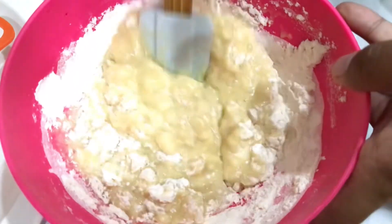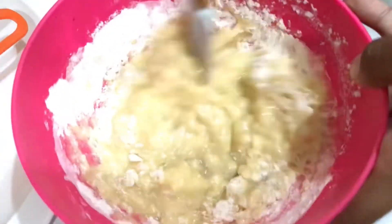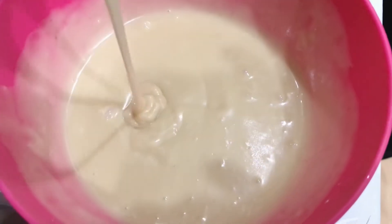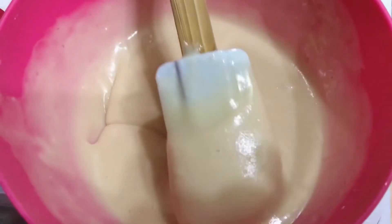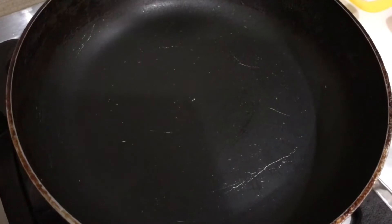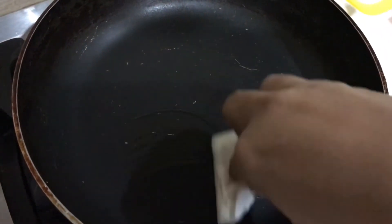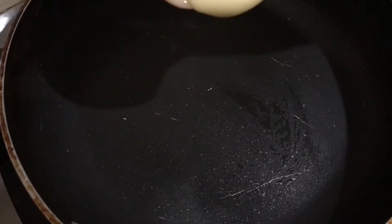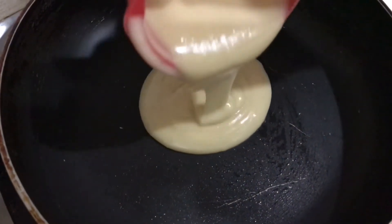Now you can eat pancakes like any big restaurant using very few ingredients at home. Look how smooth our batter is ready. On a frying pan, we have to warm it on low to medium flame, then slow the flame and grease it with a little tissue paper.